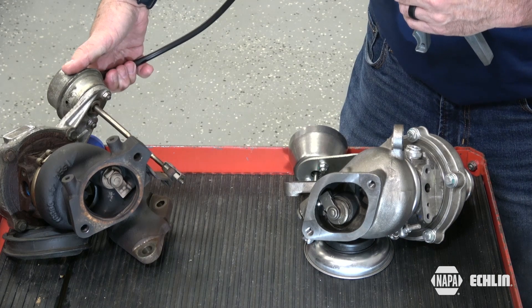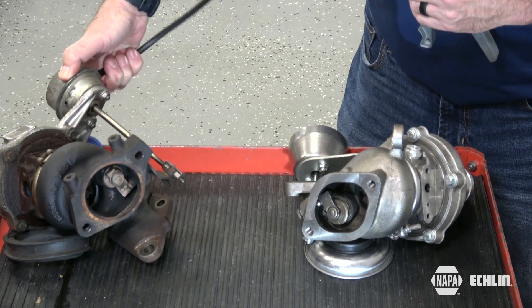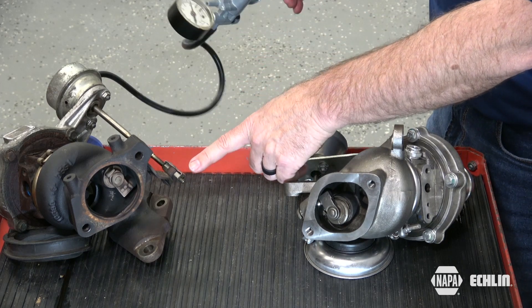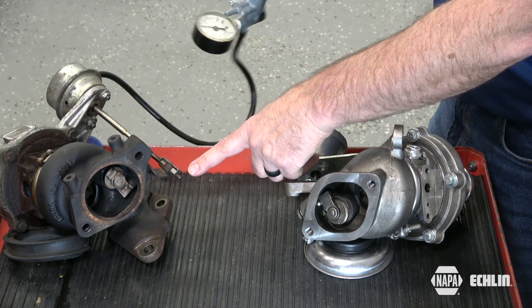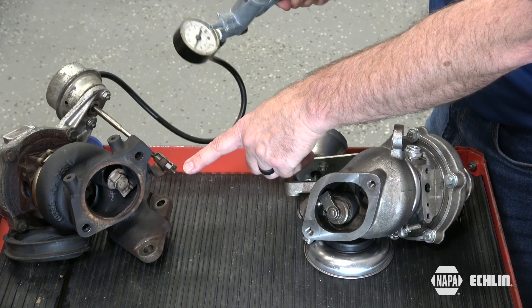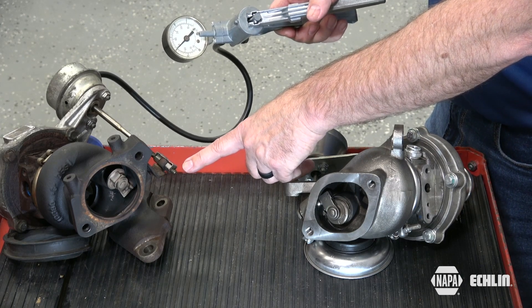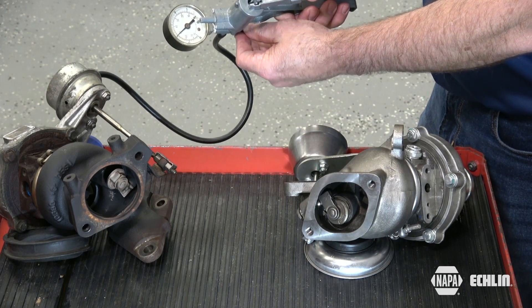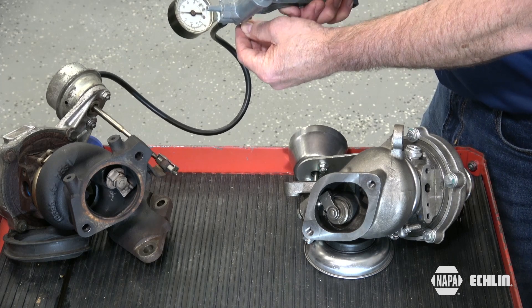These wastegates are both normally closed, and you want to apply vacuum to the vacuum actuated one while watching the rod to ensure that it moves its full range of motion and at the same time holds a vacuum. This is a properly working actuator, and if you tested it on the vehicle, that would pass.